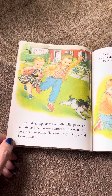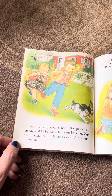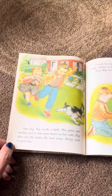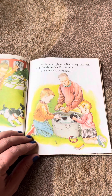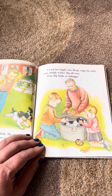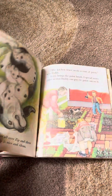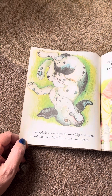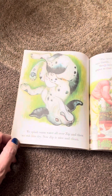Our dog, Zip, needs a bath. His paws are muddy and he has some burrs on his coat. Zip does not like baths. He runs away. Benji and I catch him. I wash his wiggly ears. Benji soaps his curly coat. Daddy washes Zip all over. Poor Zip looks so unhappy.